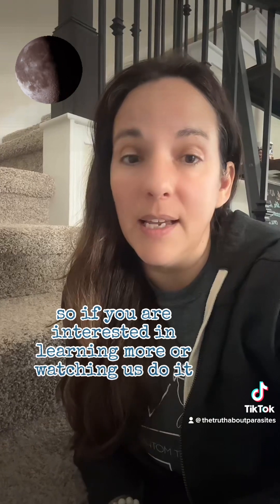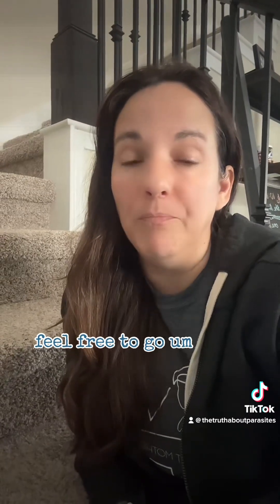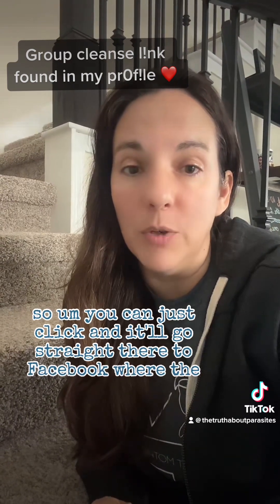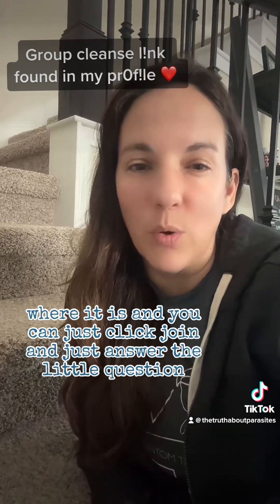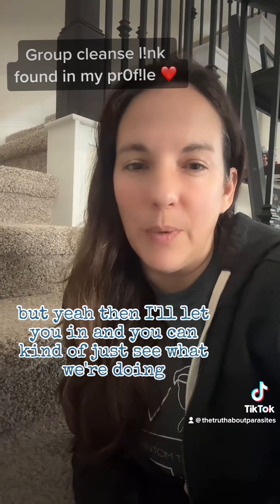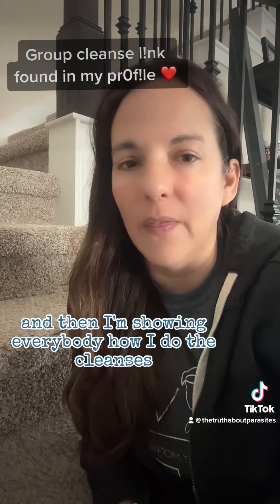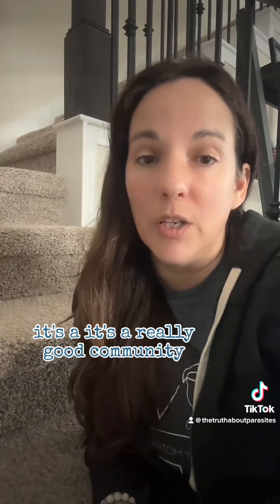If you are interested in learning more or watching us do it or jumping in at any time, feel free to go join that group. The link is in my profile — you can find it in the list of links there, click and it'll go straight to Facebook. Just click join and answer the little questions so I know you're not a spammer, then I'll let you in. You don't have to do anything, no pressure, but I'm putting a lot of education and videos in there, showing everybody how I do the cleanses, and everybody's asking questions and we're doing all three steps together. It's a really good community and I'm really enjoying it so far. Come on over.